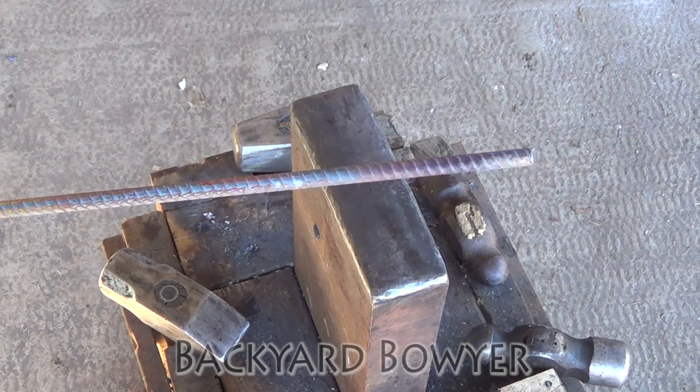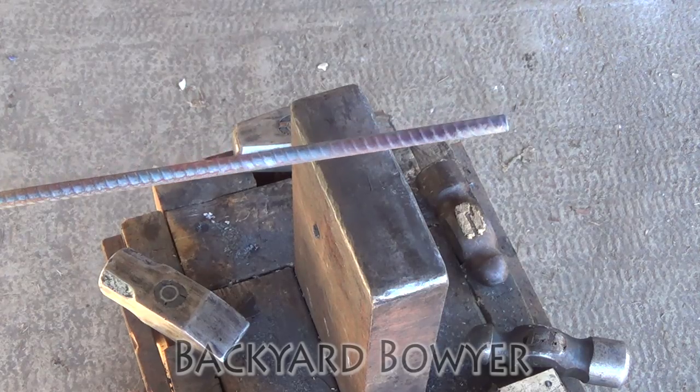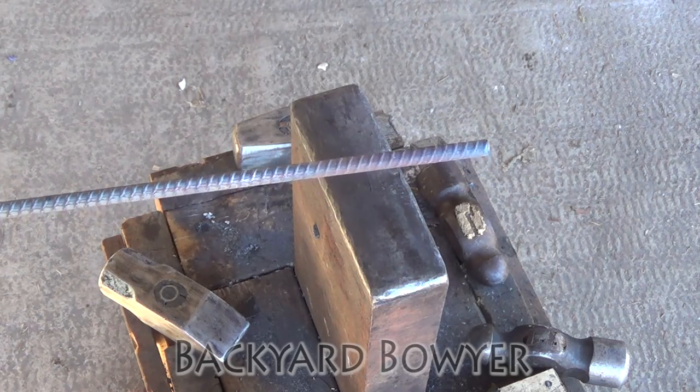To forge this French nail I'm going to be using a piece of 3/8 inch rebar. Let's fire up the forge and get started.